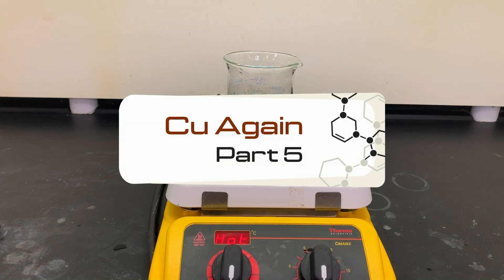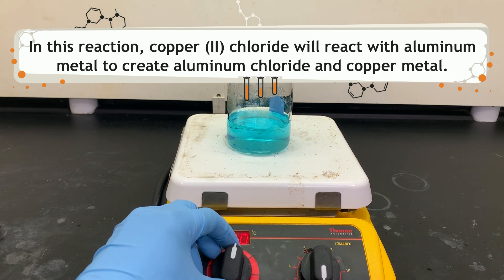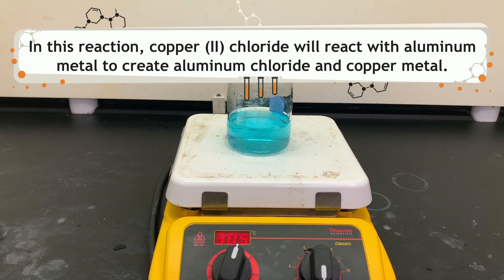We are on to our last reaction. In this reaction, we are going to take that copper 2 chloride and react it with aluminum metal. This will create aluminum chloride and copper metal.